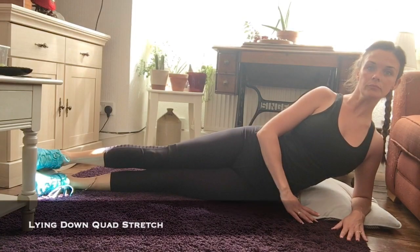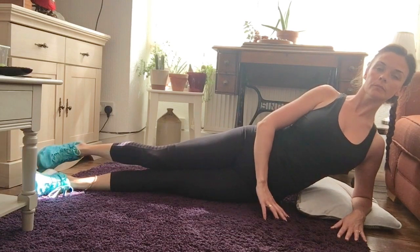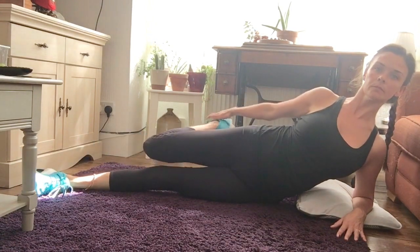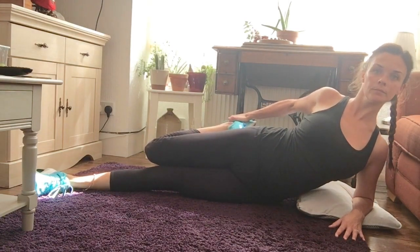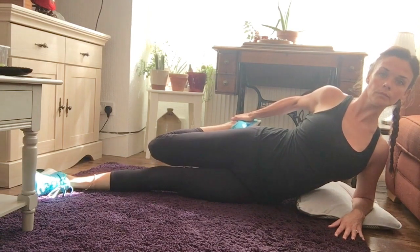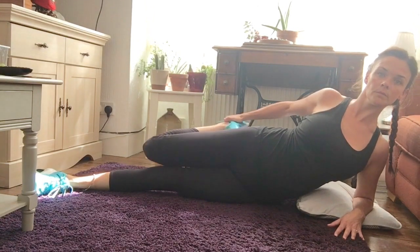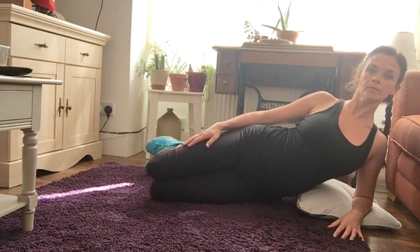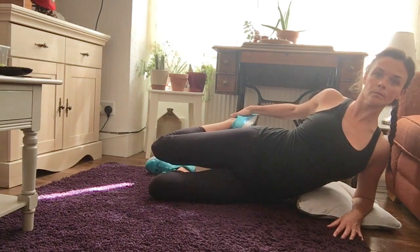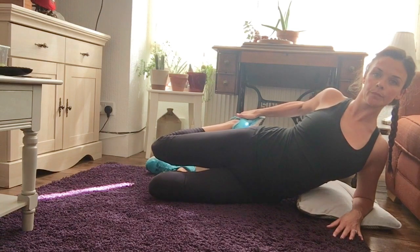The lying down quad stretch targets the front of your upper legs. On your side with your legs out straight and your upper body propped up at the elbow, bend your knee and use your other hand to draw your foot towards your bottom until you start to feel the stretch in the front of your upper leg. For a deeper quad stretch, you can slowly draw the bent leg further away from the straight leg. If you are struggling to stay steady, you can bend the straight leg to help with balance. Only go as far as feels comfortable and hold for 20 to 30 seconds, then repeat on the opposite side.